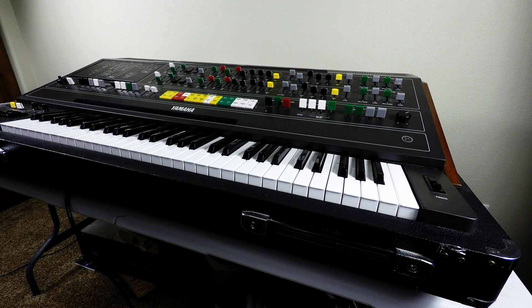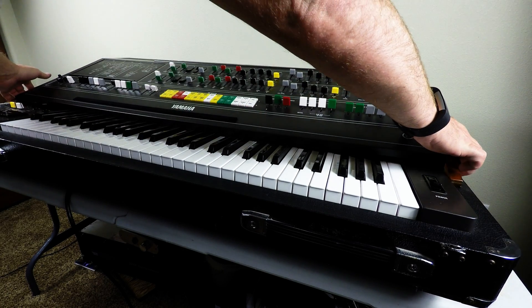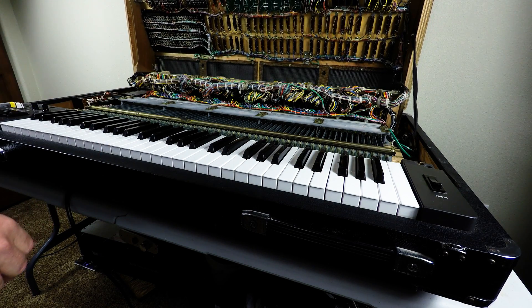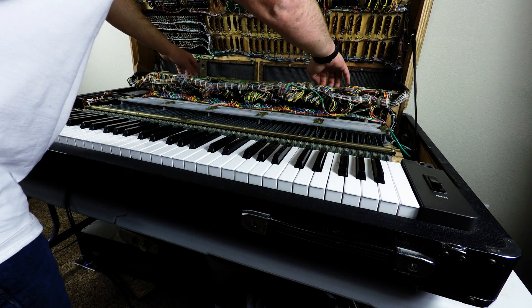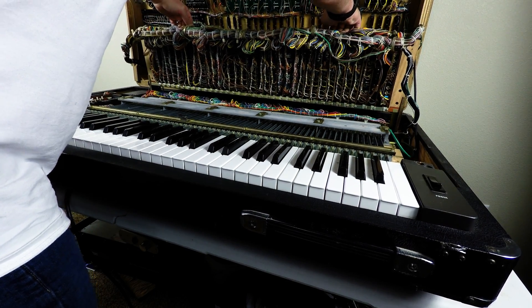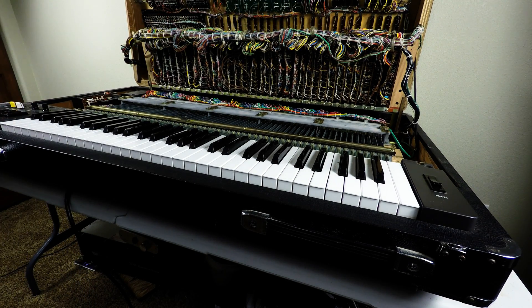Let's go ahead and open the keyboard up. There are a couple of screws you remove from the bottom that allow the cover to lift up. Then you have all your audio cards on this lift-up rack. And that's your service position for the keyboard.